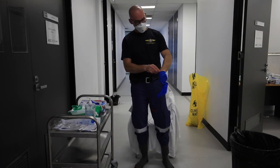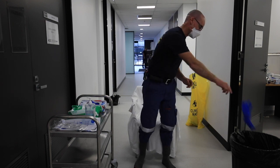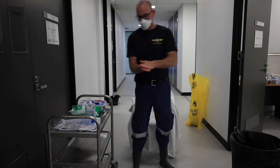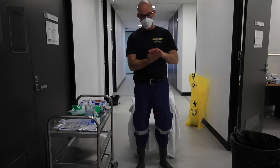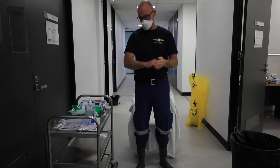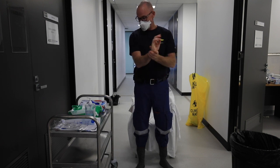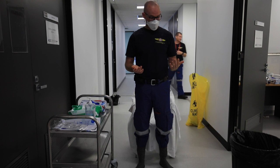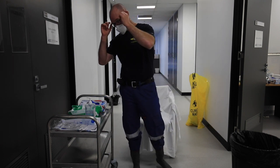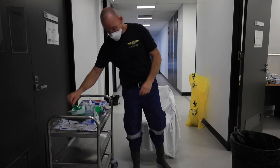Now I'm going to remove the inner gloves, put the contaminated waste in the bin, and perform hand hygiene and wait for that to dry. Once that's dry, remove my eyewear.